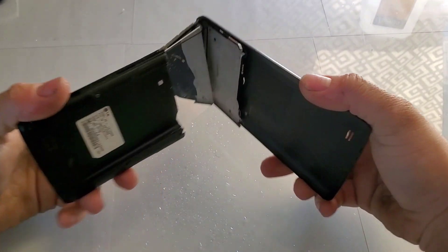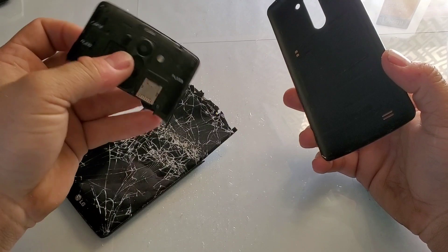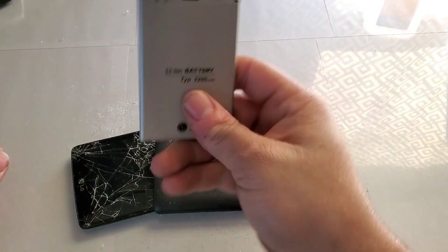That was definitely a lot easier than the BlackBerry — snapped it right in half. So there's the destruction. We got a good battery though.